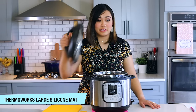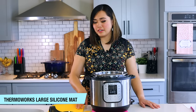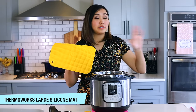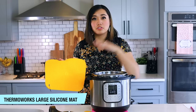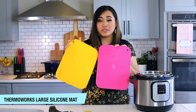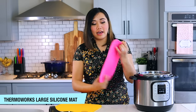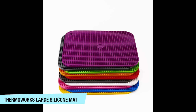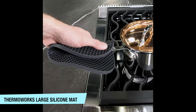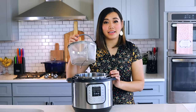I've been using these Thermoworks trivets pretty much every time I cook. I put the Instant Pot lid on them because it's really hot, and I put dirty spoons on them too. I've also been using them on my dining room table so I can bring a big skillet straight from the stove to the table without worrying about burning anything. They're rated up to 600 degrees and are absolutely fantastic. They come in both rectangular and circular shapes.